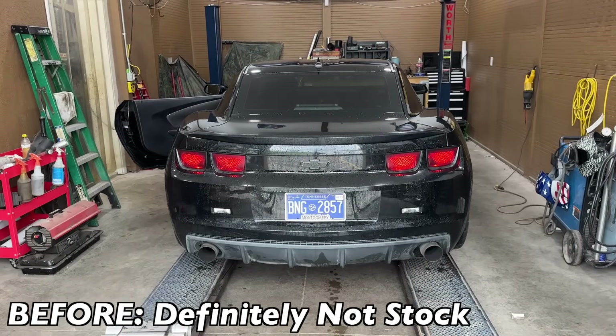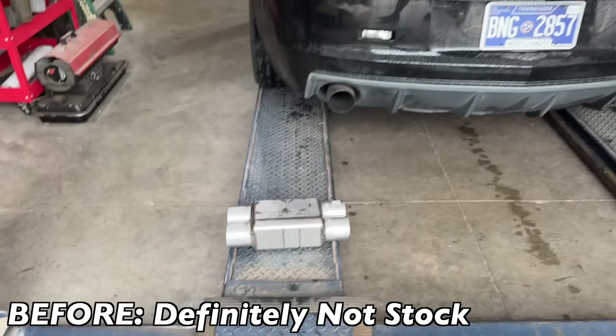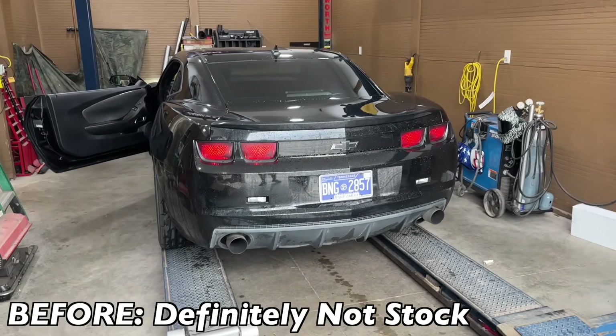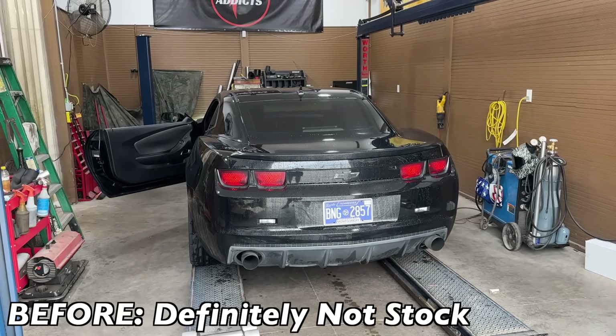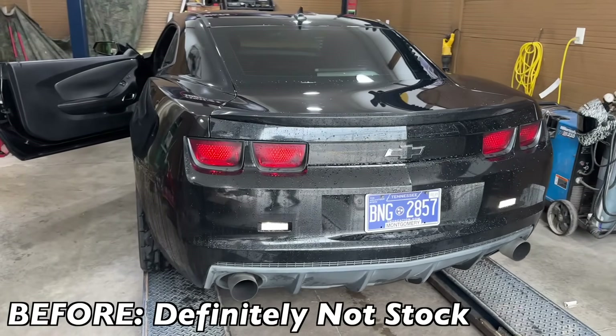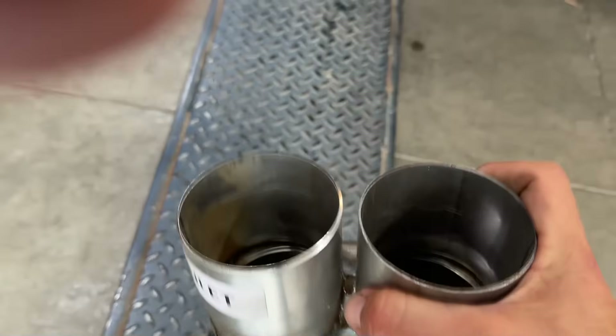I think it's fully straight pipe with a cam — that's built. I can never get enough of this sound. Wow. What a beast. So we're going to add this little Spintech muffler and see if it helps any.